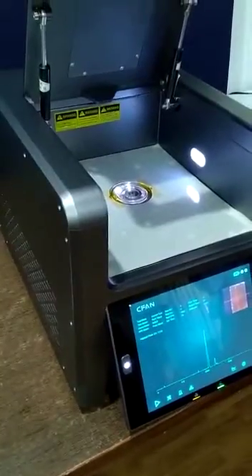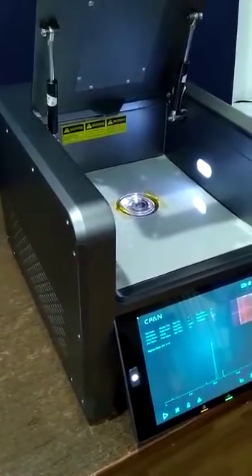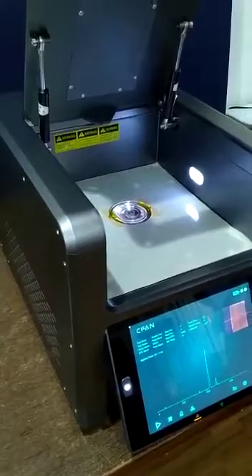After peak adjustment, machine is ready for testing. It will take 40 seconds of sample scanning.